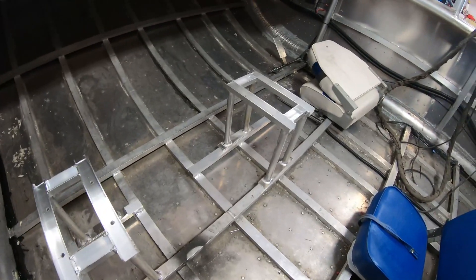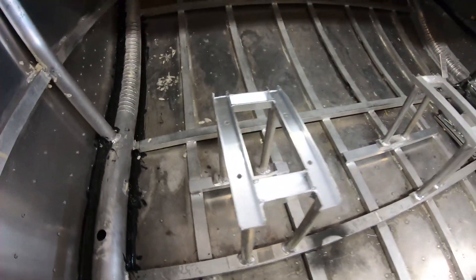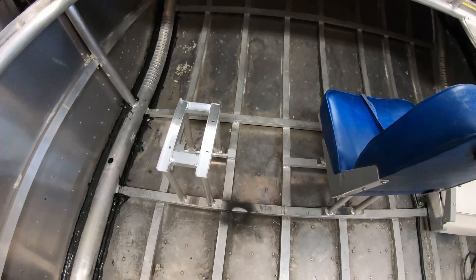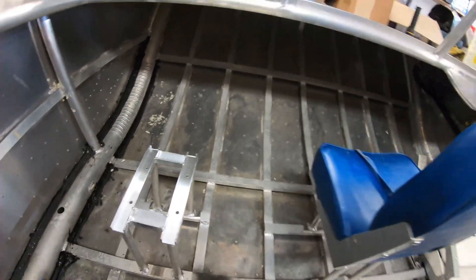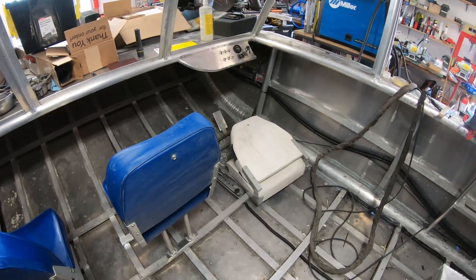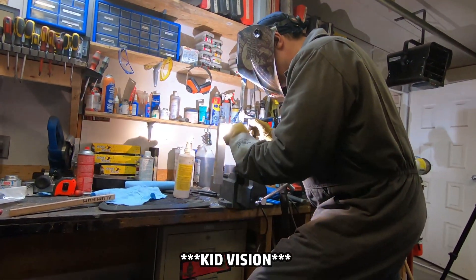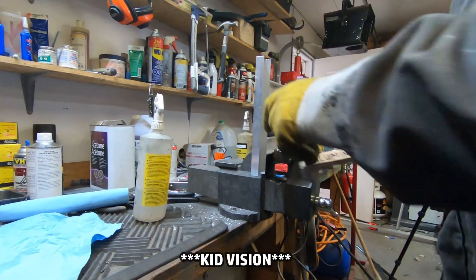These two seats are pretty easy. These are the aluminum stands I welded in with these extra braces, so I'll drill some holes and bolt those two down — they're both exactly the same. Basically each seat will bolt in there and that'll take care of two of them. Now I have to figure out how this ladder bracket works.